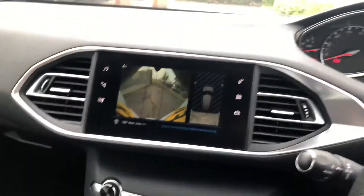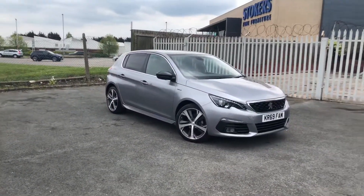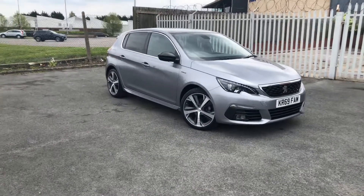If you are interested in this Peugeot 308 GT line, then please give us a call on 01244 398 600. Thank you and have a very good day.